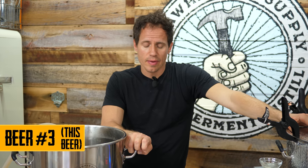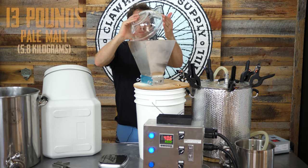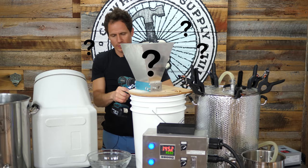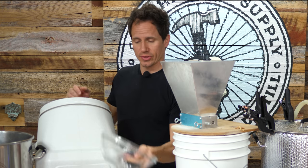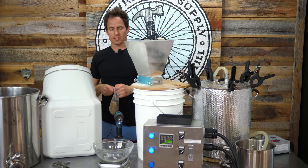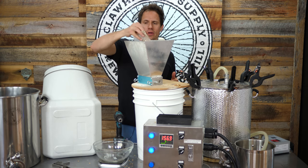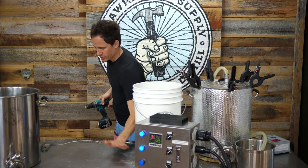I doubt it's going to be a bad idea. I bet it's going to work out just fine. So we're looking for 13 pounds. The pH could have been just a tiny bit lower on that last one. I do have some acidulated malt, so I'm just going to throw this in. I think this would be a good amount. Quickly adjusting my water chemistry here.